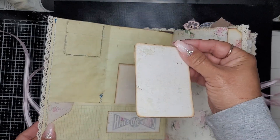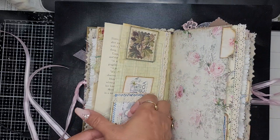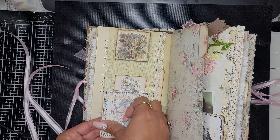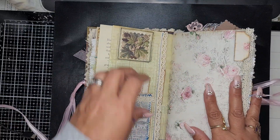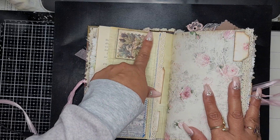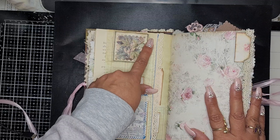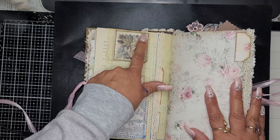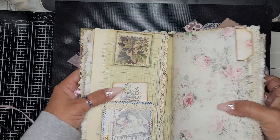Here's a little tag and a little pocket with some lace. Pam at The Paper Outpost takes a Stabilo pencil, goes around the edge, and then smudges it with water so it creates a little bit of depth — really nice effect.